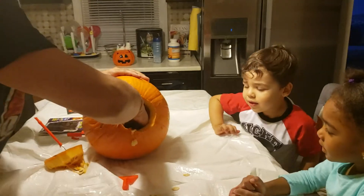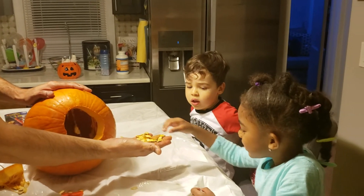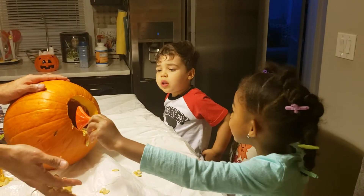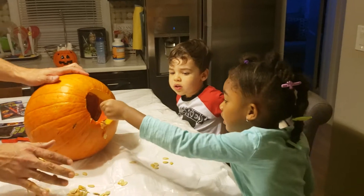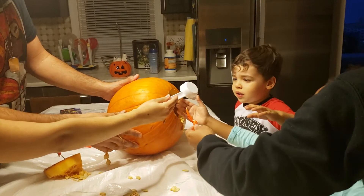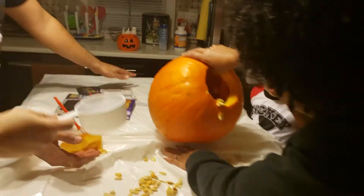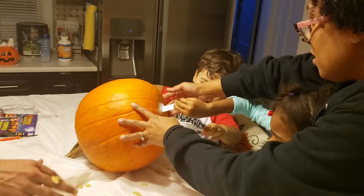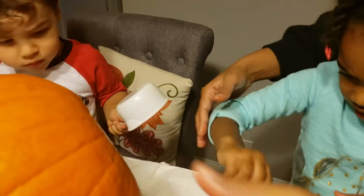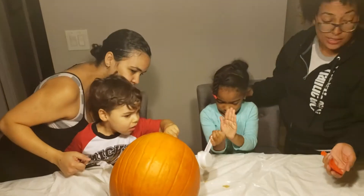All right, I'm going to take it out. You want to hold it a little bit? Those are pumpkin seeds. You got to take out all those seeds. Eva, you're going to do it — grab it. After you take one out, then it's baby Egger's turn. Okay, now it's your turn, Egger. It's okay, we'll wash your hands later.